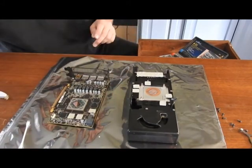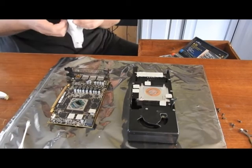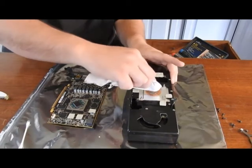Alright, that looks pretty good. I'll just clean it off for the heatsink.